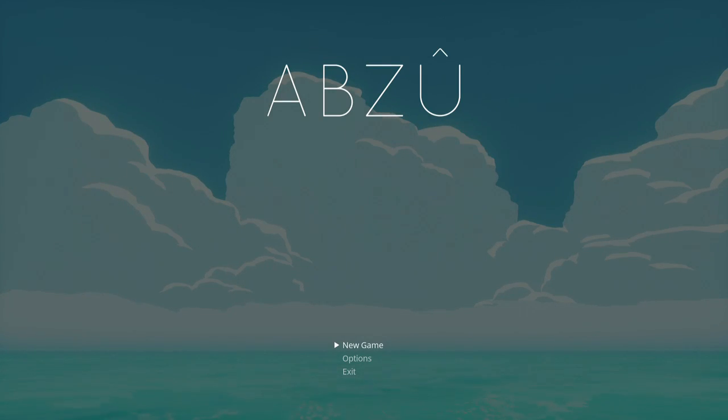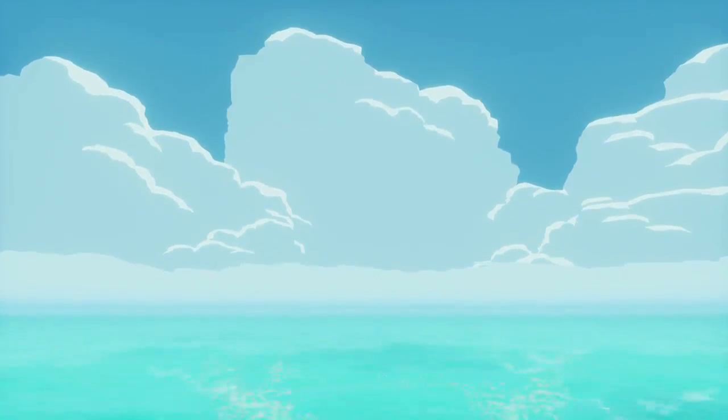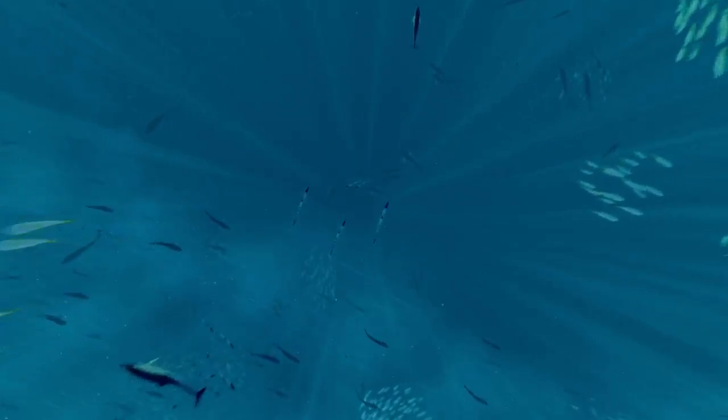Hello everybody, my name is Bear and this is Abzu. Let's play. No explanation needed, let's dive into it. I'll tell you a little bit about it. This is a game made by Giant Squid, published by 505 Games. Giant Squid is a new developer on the block, but they are led by Matt Nava, who is their creative director, and was the art director behind two of my favorite PS3 games, Journey and Flower. So I'm really, really excited to play this, what is essentially going to be, from what I've heard, an underwater journey.